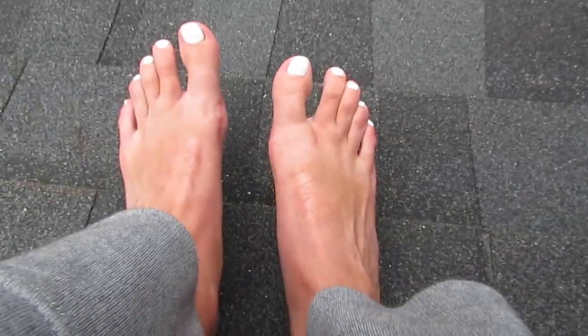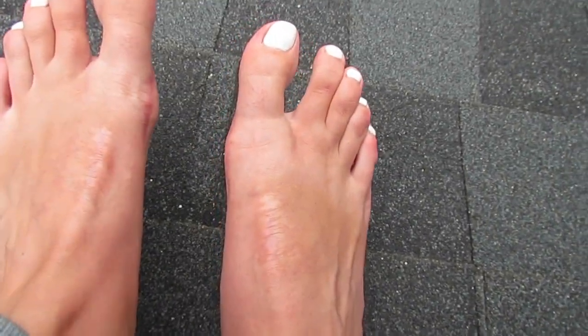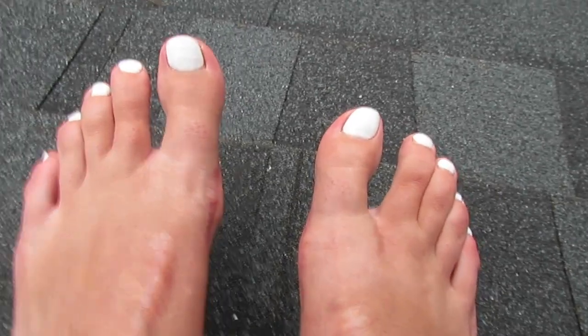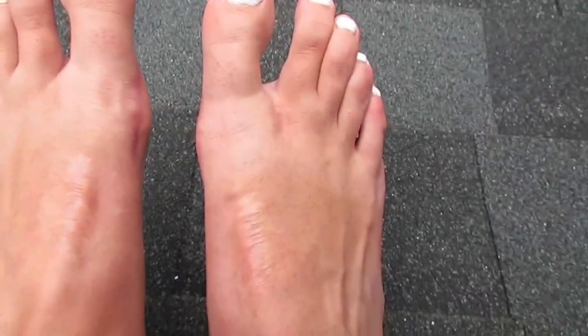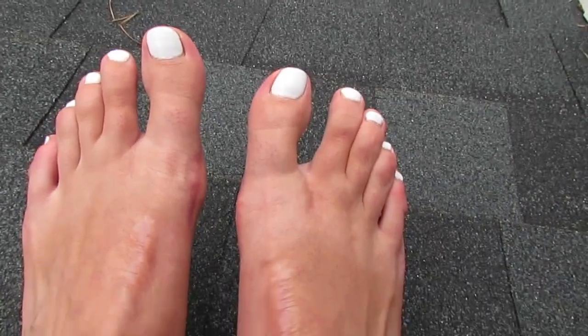And obviously you can see, compared to the other picture, there's not really any bunion. This one still kind of sticks out a little bit, but nothing compared to what it did. So that's the update — that's what my feet look like.